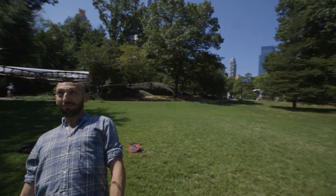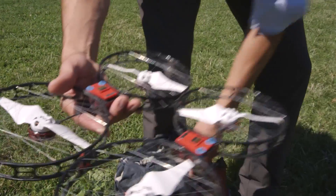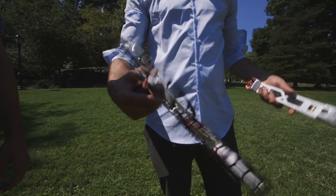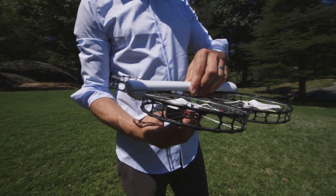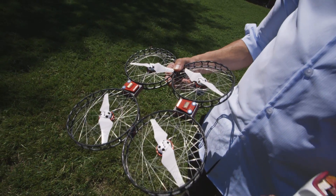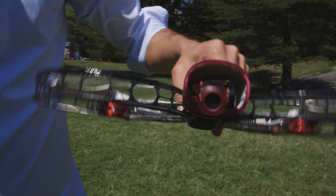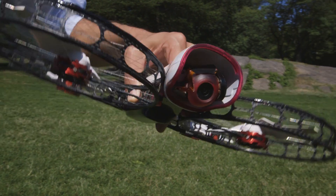Another issue with most drones is how bulky and unwieldy they are. The Snap fits easily into a small backpack. It uses magnetic connectors and a detachable fuselage to craft a form factor that slips easily into a small backpack, even a large purse. It's incredibly light and easy to assemble, but despite that small size, it managed to pack in a 3-axis gimbal, which stabilizes the camera during flight.